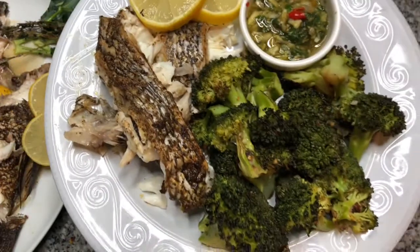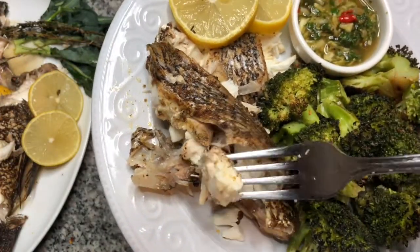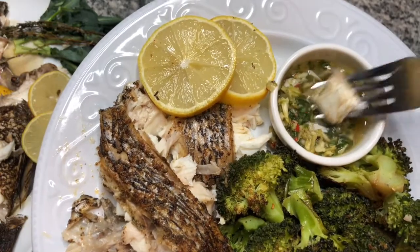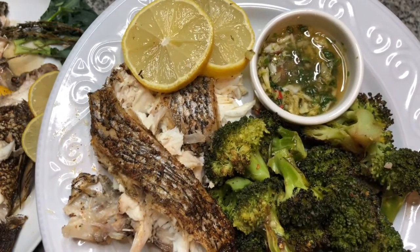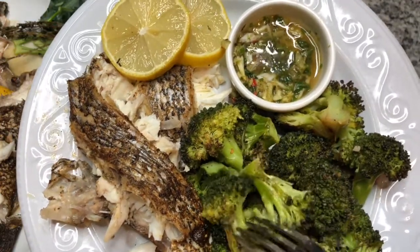So I went ahead and made my plate and we're going to try some of this fish while we're together. Got a little dipping sauce here — it's just a vinaigrette with a lot of garlic and other spices in here. Let's give that a try. Mmm. That's very nice.